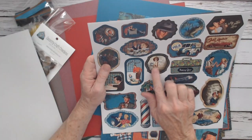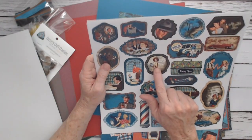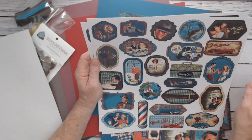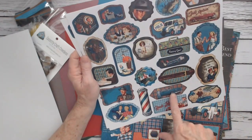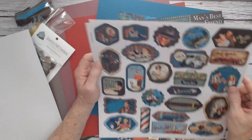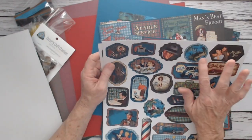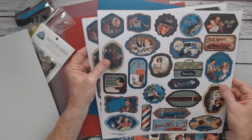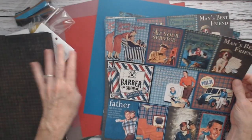We have the beagle dog, which is Wilbur from Country Craft Creations. We have fishing gear and belts, the vintage cars and gas pumps, your dad — just everything vintage. Gone fishing. Lots and lots of fun things. Two sheets that are identical with that, and then you get the fun cut-aparts.